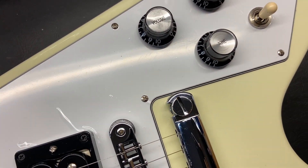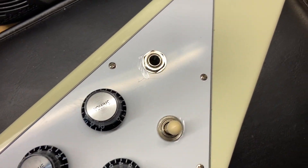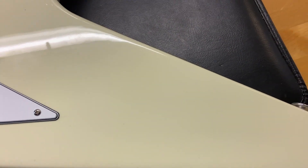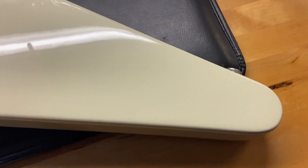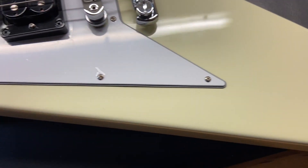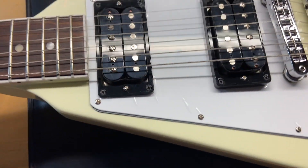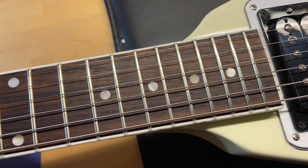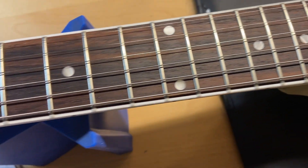Not a lot to see as far as condition — like I said, this one's very very clean. The rosewood fingerboard looks great, and the frets are perfect with no wear.